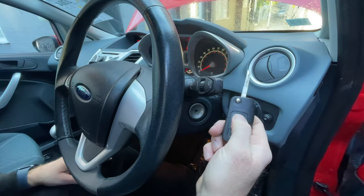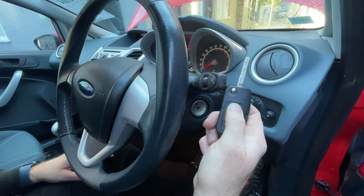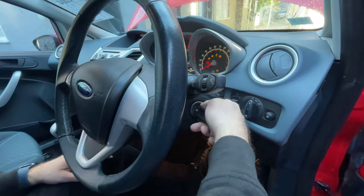Remove the key, push the unlock button and it should chime again. Key back in the ignition, turn it on and off.